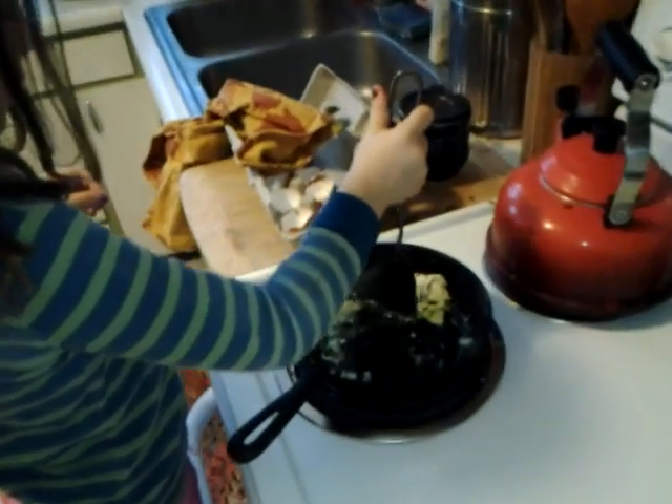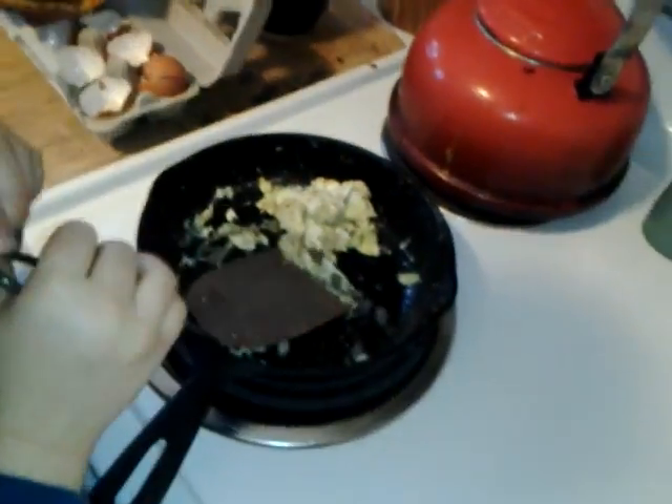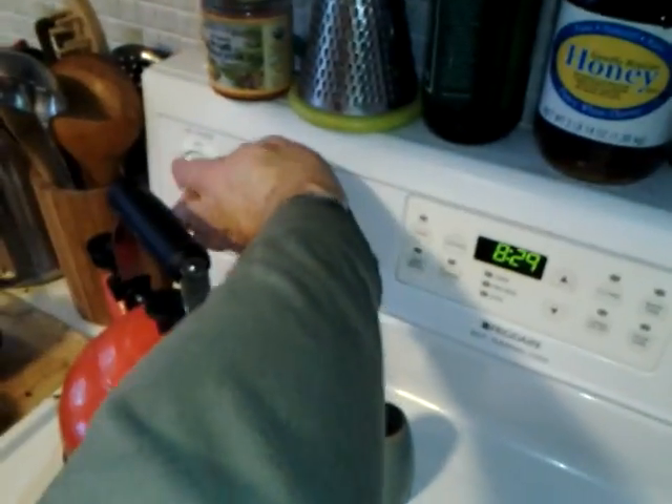It looks like it's done. Let's see. It looks like it's perfect. Alright, I'm going to turn off the heat now. Okay. And then you'll be... your egg. Very good. Goodbye. Goodbye.